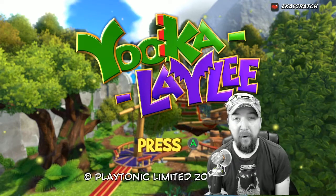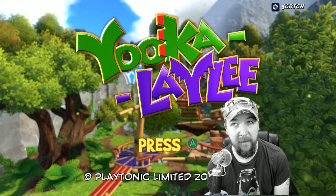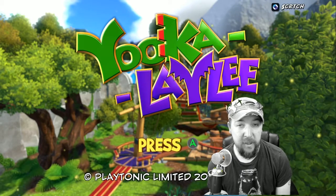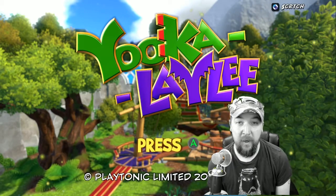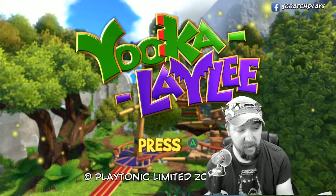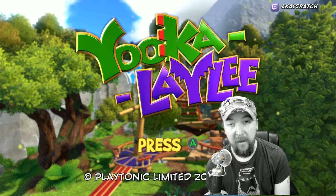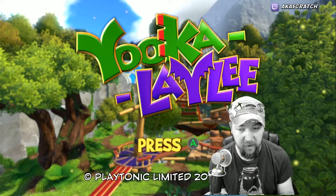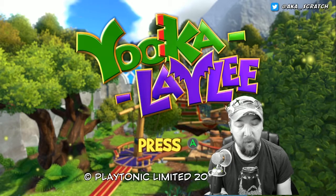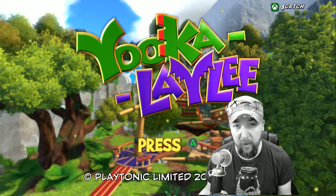What's up everybody, this is Scratch and I've got a video here for you. We're going to take a look at the streaming qualities, or just streaming in general, with the RECentral 3 software by Avermedia and then of course using the Live Gamer Portable 2 that Avermedia was kind enough to send over to me. We used all of their stuff, and I tried to do it as basic as possible to basically limit what a gamer would need to purchase.